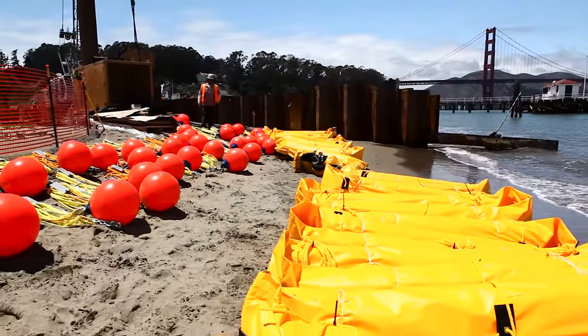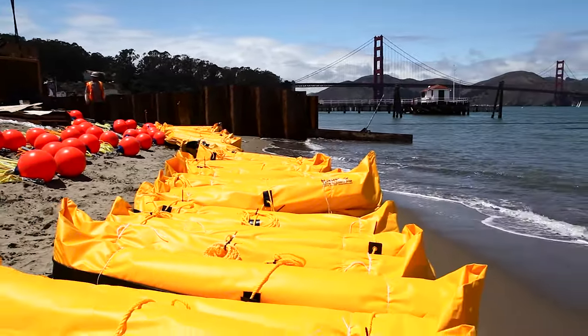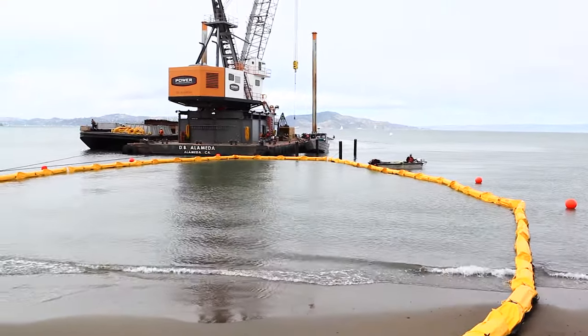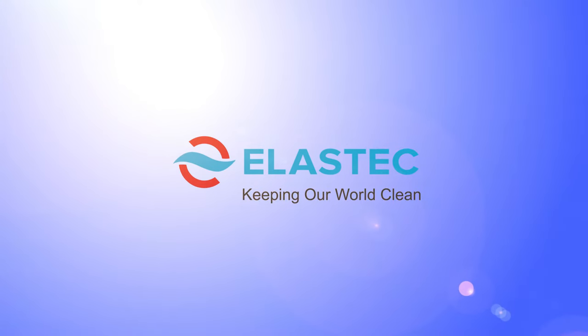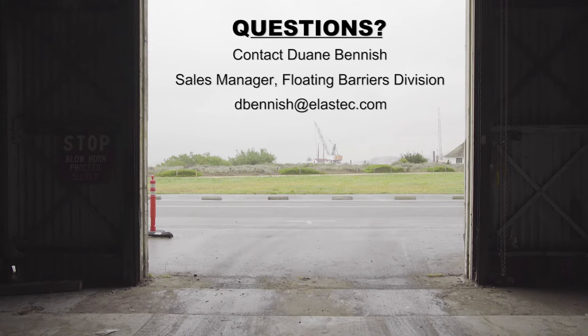Elastec Type 3 Rough Water Screen, keeping our world clean. We'll see you next time.